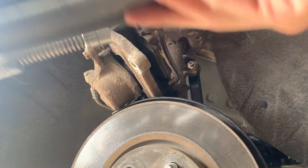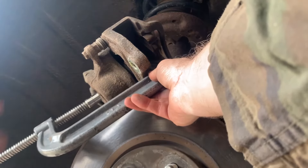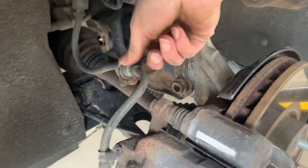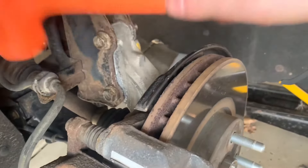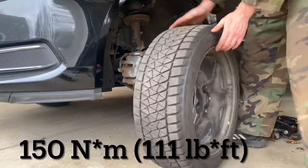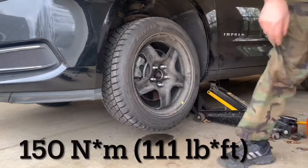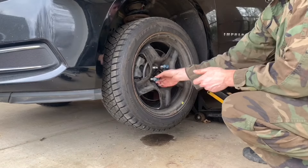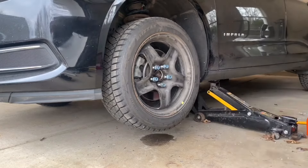Here's a helpful tip: the caliper will slip on easily if you compress the piston a little bit first. Reinstall the brake line into the bracket. Last, reinstall the wheel, tightening the lug nuts to 150 Nm or 111 foot-pounds. Return the vehicle to the ground, and don't forget to remove the wheel chalk.